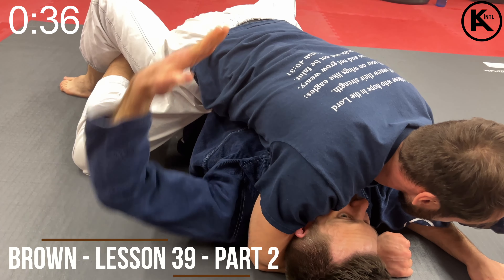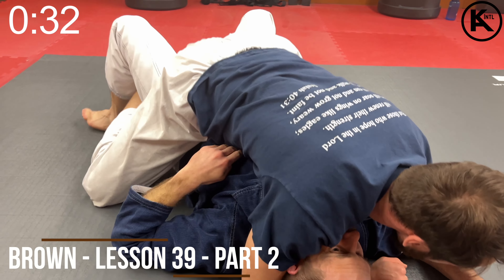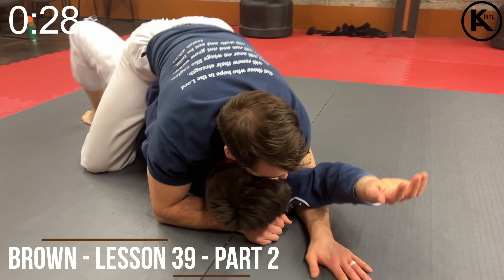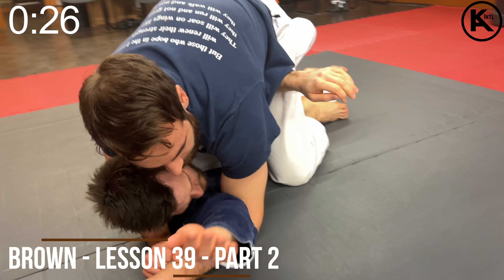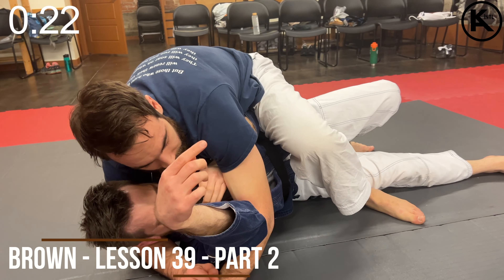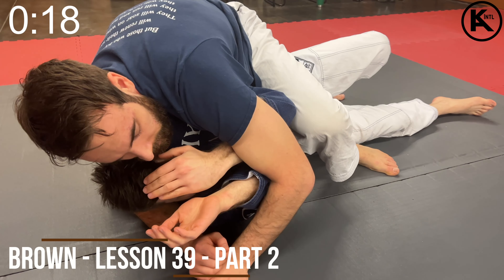I'm going to bring this hand — not straight across his belly, but at an angle, downward — and I'm going to work by little bridges. I'm going to begin to pop and get the space to get to my side and get that free. As he begins to modify, I can bring this hand in, frame, and get the elbow out.